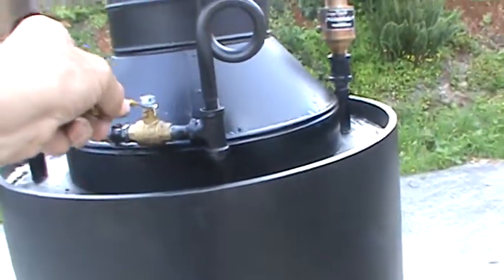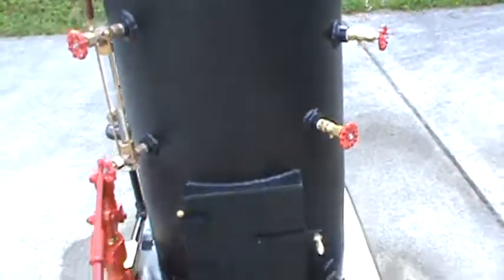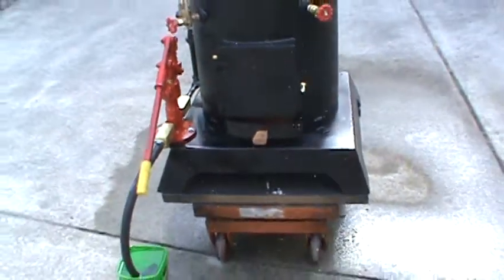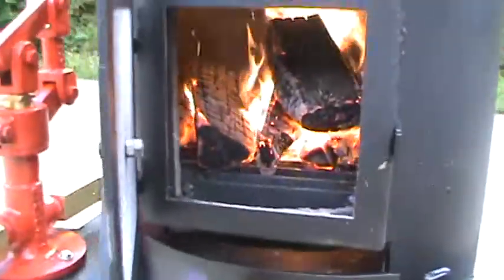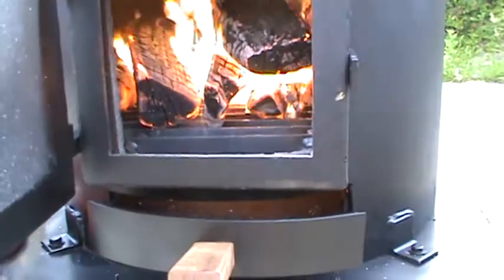And a blower. It draws air up through the fire. Ash falling down here.